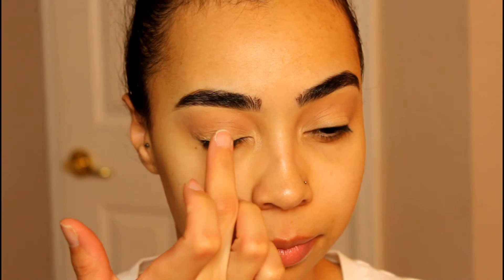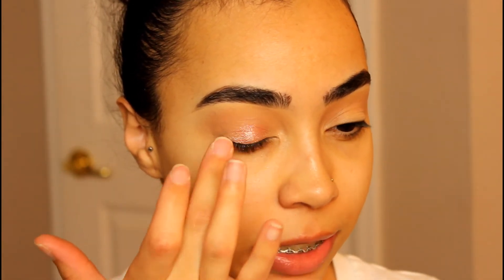Now that the transition shade is placed, I'm going in with this Super Shock Shadow from ColourPop — it's called Birthday Cake. The best way to use these shadows from ColourPop is to just use your finger, so I'm going to swirl my finger in it and pop this all over the lid. I used to wear this look all the time because I love this shadow so much. It's so easy, especially since I work a full-time job and have to be up really early. Something easy yet nice and pretty is key, and this shadow really adds a bit of sparkle to a very simple look.